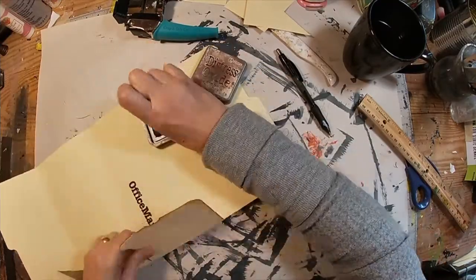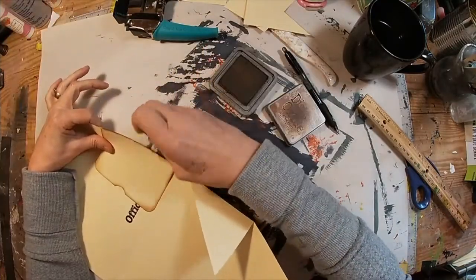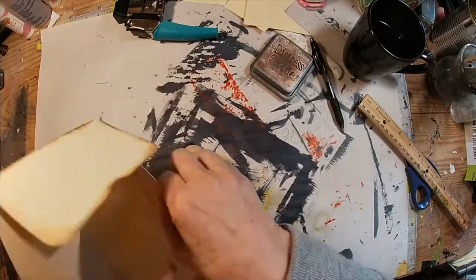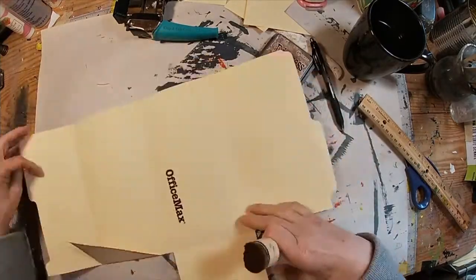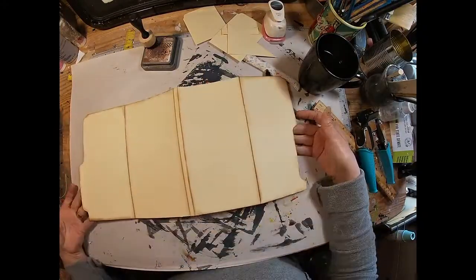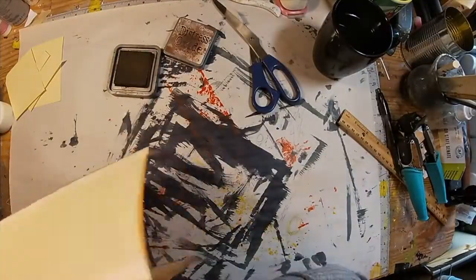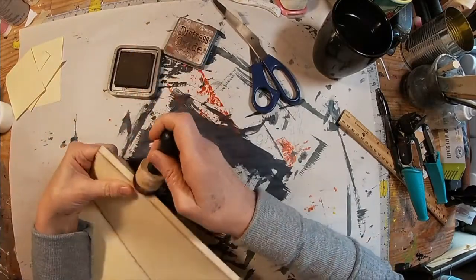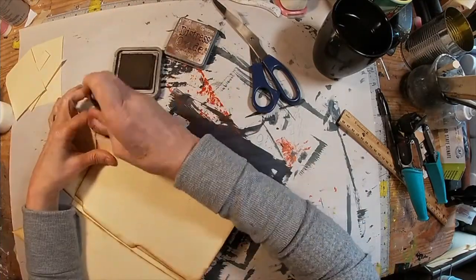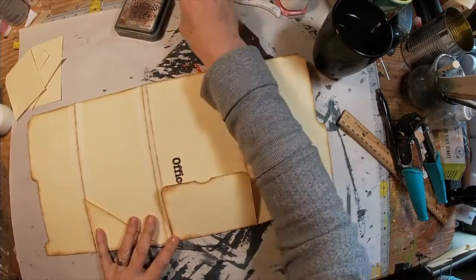I just want to measure this out so I get the true center and can create that little thumb hole. Now I'm going to ink around the outside edges of everything — all the folds and outside edges — using Vintage Photo ink to ink this whole piece up. We'll give it that kind of distressed look. There we go, one side complete. We'll finish off and turn around to ink the inside so both sides are completely inked.